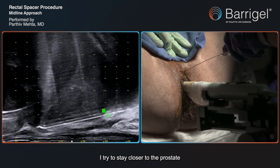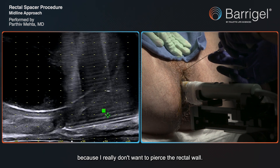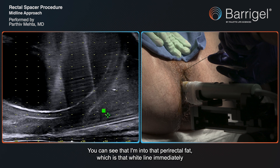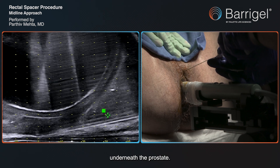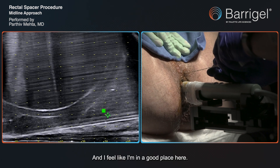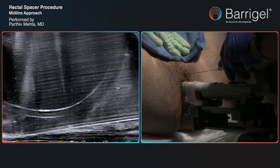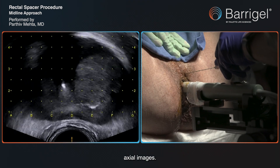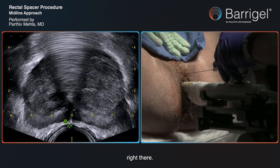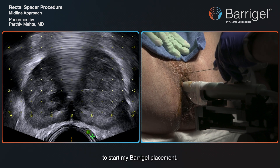I try to stay closer to the prostate because I really don't want to pierce the rectal wall, so I just kind of hug the posterior aspect of the prostate. You can see that I'm into that perirectal fat, which is that white line immediately underneath the prostate. I feel like I'm in a good place here, and we can verify that by going to our axial images. You can see my needle tip right there, and I'm not into the rectal wall, which means I'm in a reasonable place to start my BaríGel placement.